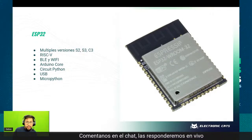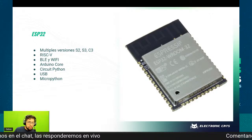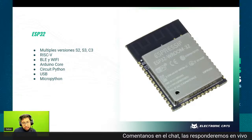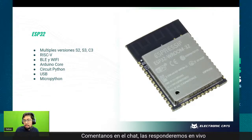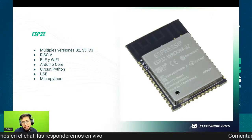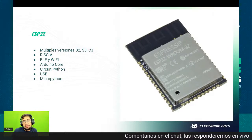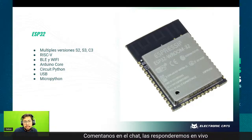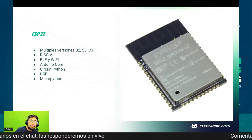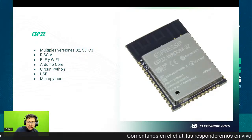Lo pueden encontrar en Mouser, en Unit Electronics, en tiendas chinas, bastante recomendado para proyectos donde tienen que utilizar Bluetooth, Wi-Fi o las dos. Ahora sus nuevas versiones tienen USB nativo, lo cual es bastante cómodo porque no tienes que agregar un convertidor USB serial. Aunque algunas cosas del ESP32 normal al S2 no están funcionando al 100% y hay que meterse un poquito a la talacha.